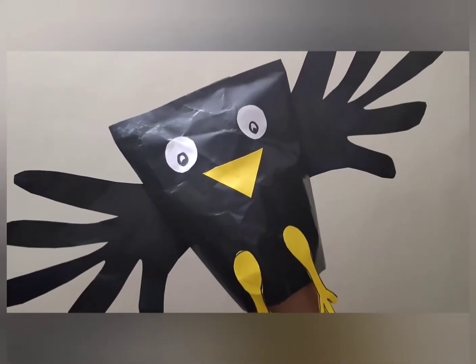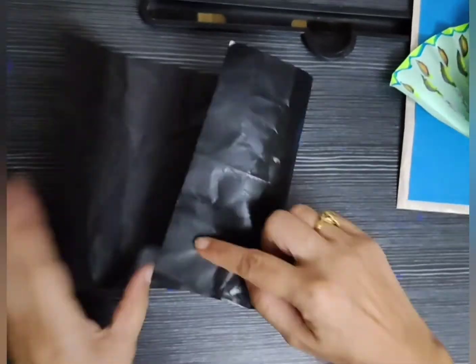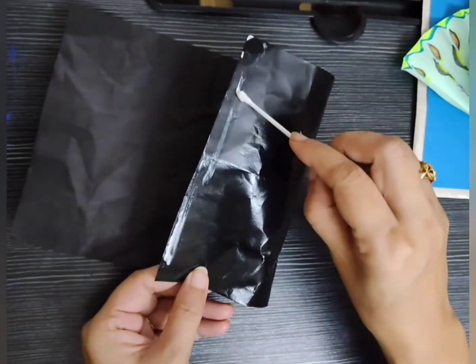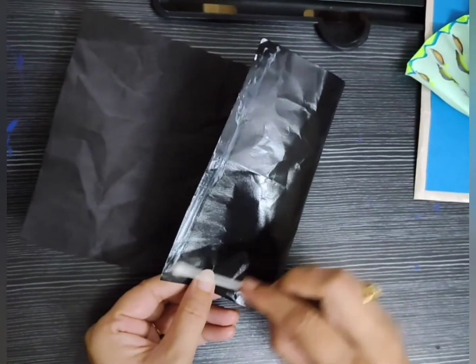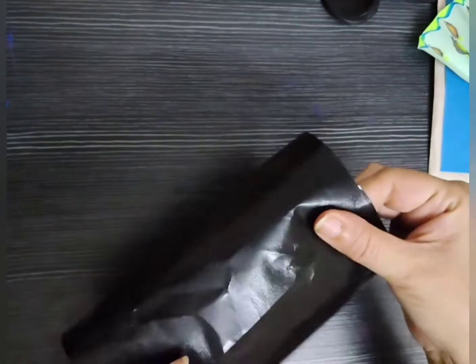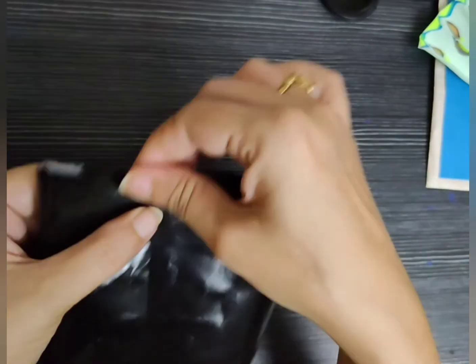Crows are black birds known for their intelligence and adaptability. Here for this crow paper bag puppet, we have taken a black sheet of paper and sticking it to make a bag of it. Children, it's fun to make paper bag puppets. Sometimes you make it with a paper bag that is already available.